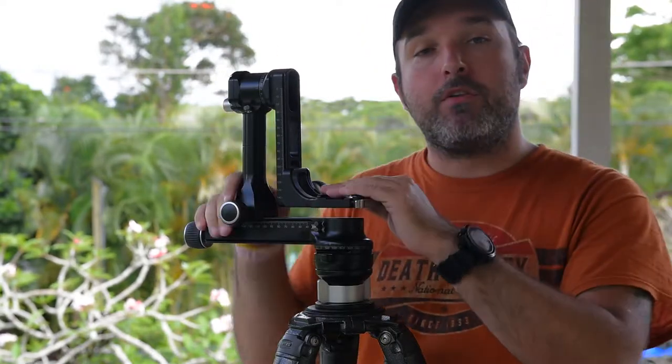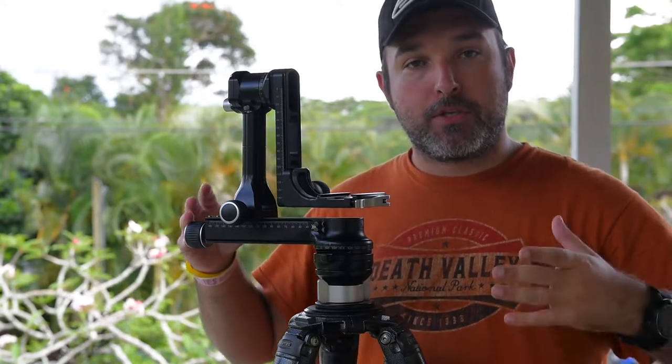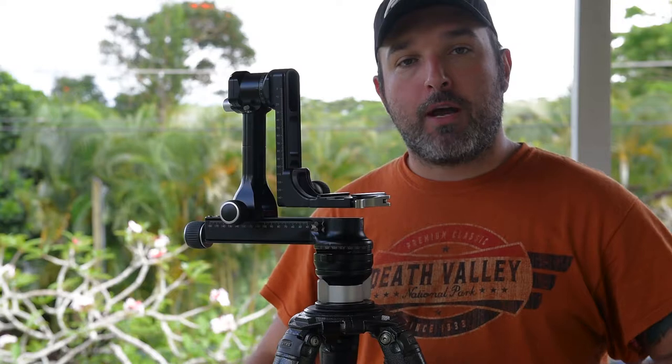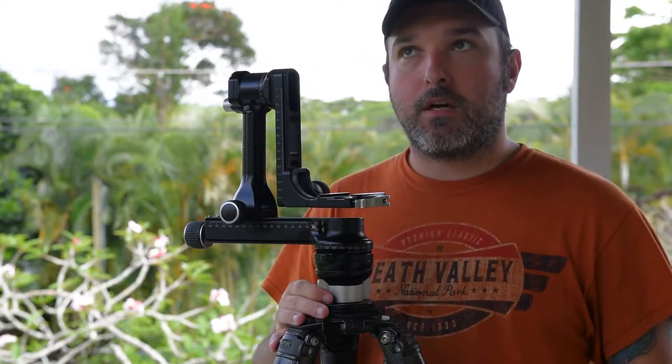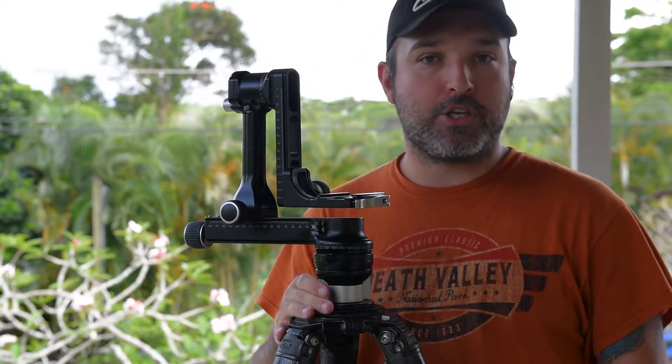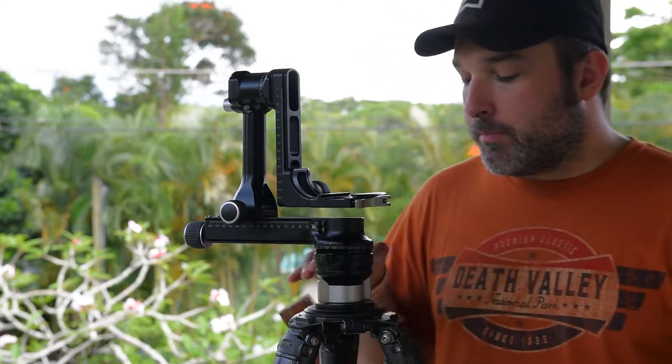Whether you have a ball head or a huge system like this, no matter what it is, when you go to set your tripod up — especially if you're doing landscapes — you have to try to level your tripod. You're unscrewing legs and moving it up and down just a little bit, trying to get that bubble level just perfect.